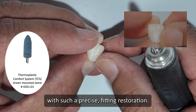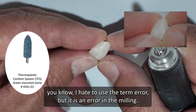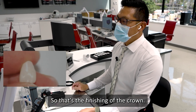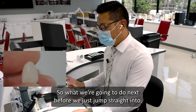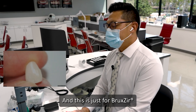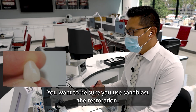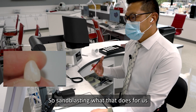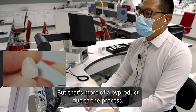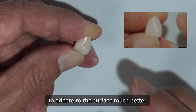It's amazing that we can end up with such a precise fitting restoration. It is just the natural engineering of these restorations. So that's the finishing of the crown. Before we jump straight into staining and glaze or applying our colors, we need to sandblast — and this is just for Bruxer. For Bruxer aesthetic, if you're finishing Bruxer on posterior, you want to be sure you sandblast the restoration. Sandblasting tones down the shine, but more importantly it roughens the surface, allowing the colors and the glaze to adhere to the surface much better.